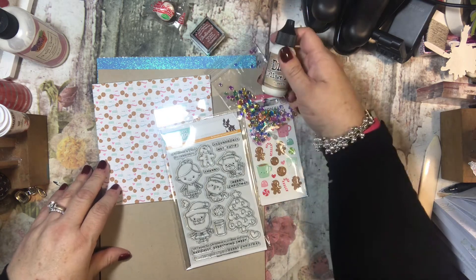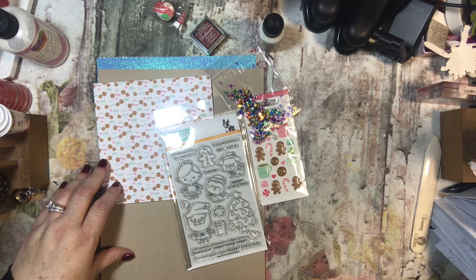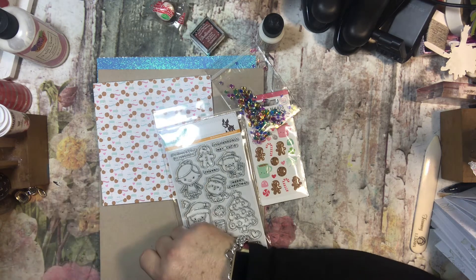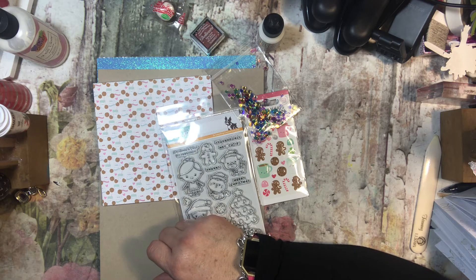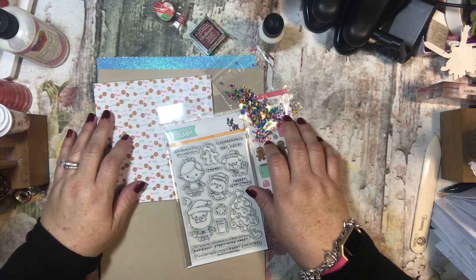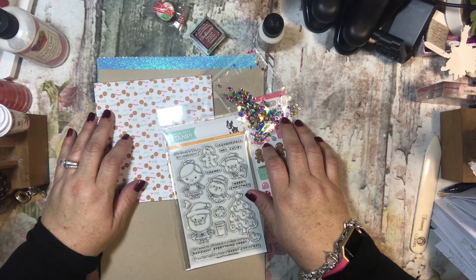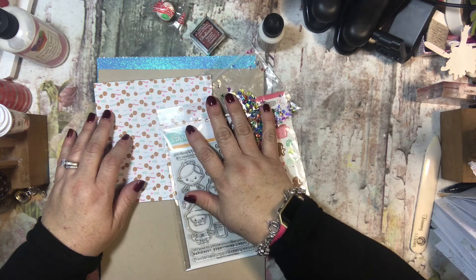If you're interested, all you need to do is go to — wait, is this Hero Arts? Why is this a Simon Says box? Now I'm kind of confused, because I don't think I got the Simon Says box. I was thinking this was the Hero Arts box, but this isn't Hero Arts, this is Simon Says — so I'm not sure why I got this.